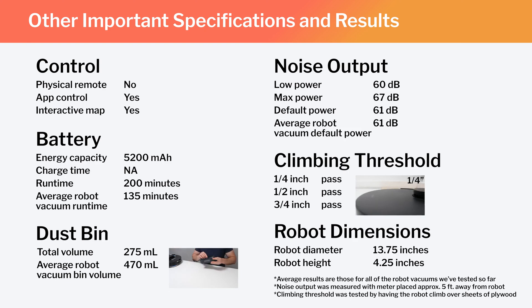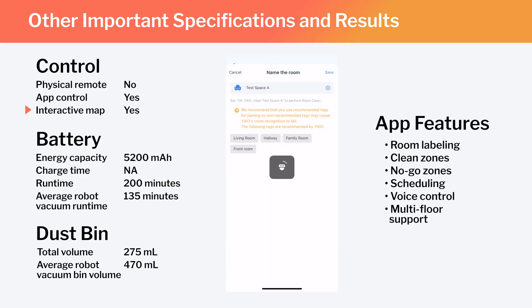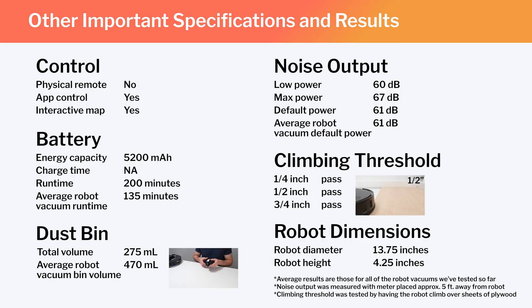Other important specifications and test results we considered for this review are summarized here. This is a full-fledged mapping robot that has the ability to map multiple floors of your home. Using the ECOVACS companion app, you can label different parts of the generated map, set the robot to clean specific parts of the map, or set it to stay out of certain parts of the map. Also note the robot's runtime, bin volume, and noise output. The T30S's dimensions make it an average-sized robot vacuum.